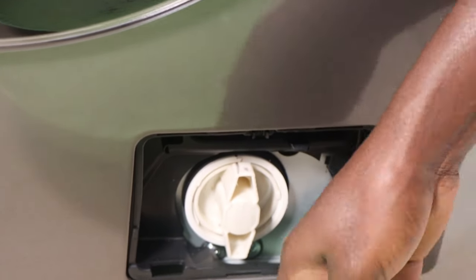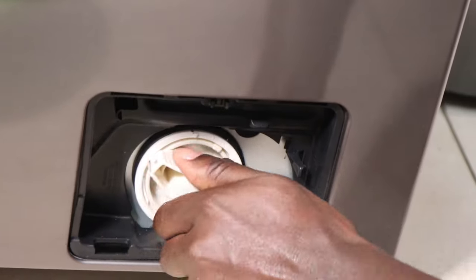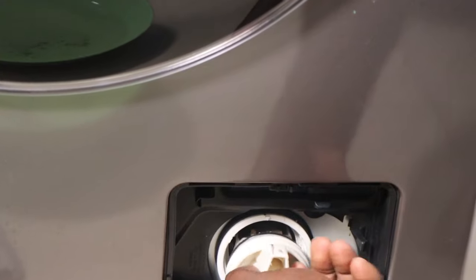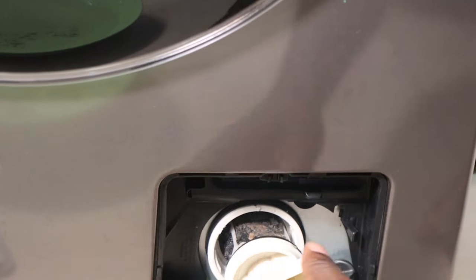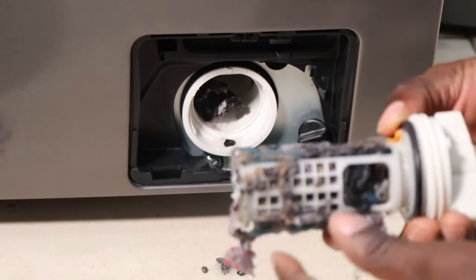After you've drained the water, you can proceed to open the pump filter. It's recommended to always clean your filter every three to four months, because you never know what might be inside there. And once you clean your filter, your machine becomes more efficient.